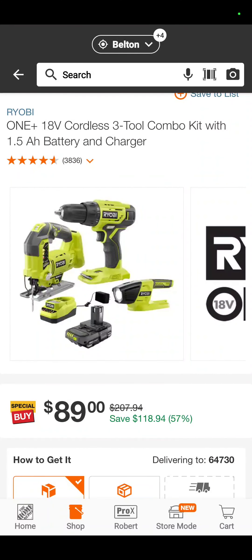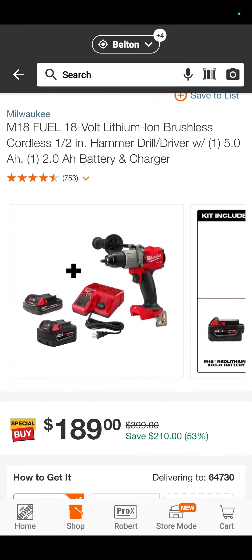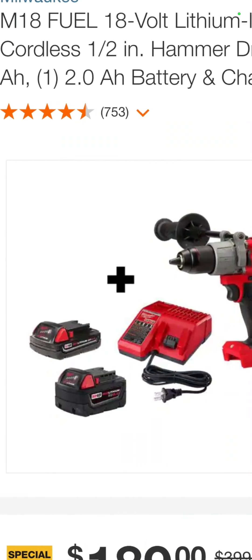How about this one — the three-tool Ryobi combo kit: jigsaw, drill driver, flashlight, battery, and charger for $89. You're saving 57% on that. Another awesome deal. Because the new Gen 4 stuff is coming out, you have the opportunity to get some of the Gen 3 hammer drills and impact drivers at an amazing rate.